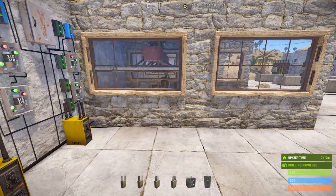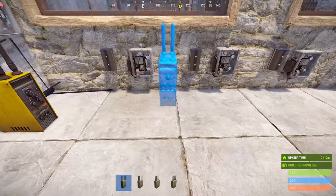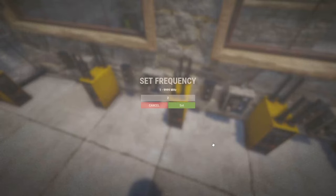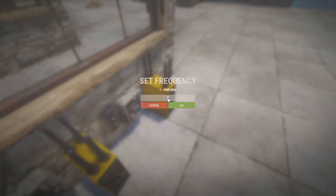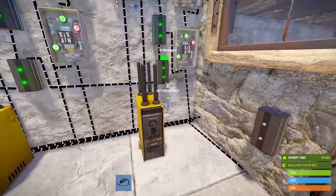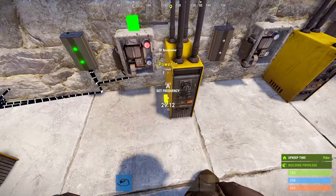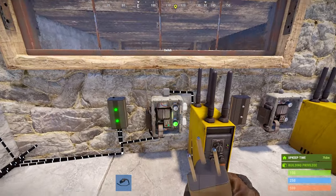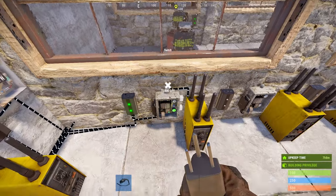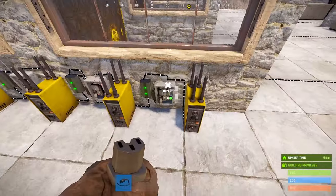Our next option is something I find really important: adding switches to all of the turret pods. Make sure all your RF broadcasters get set to the correct corresponding frequencies. Connect the power out on your controller circuit from your last branch to your first branch in for your switch. Then connect the branch out to the switch and the switch to the RF broadcaster. Rinse and repeat and you're good to go for the rest of the wipe.